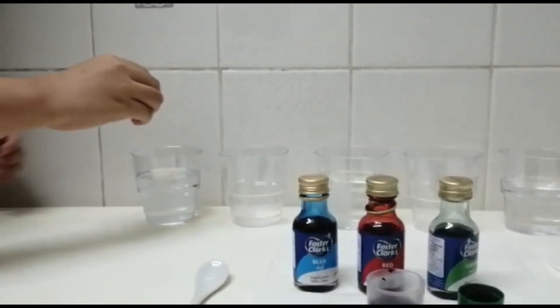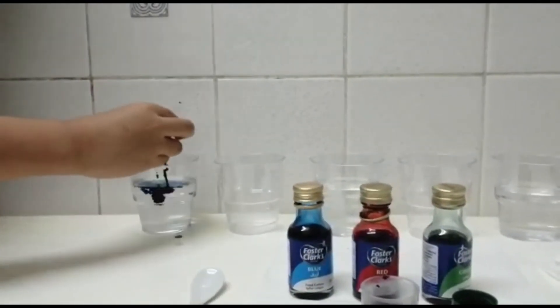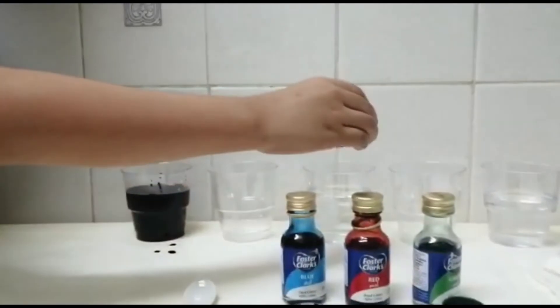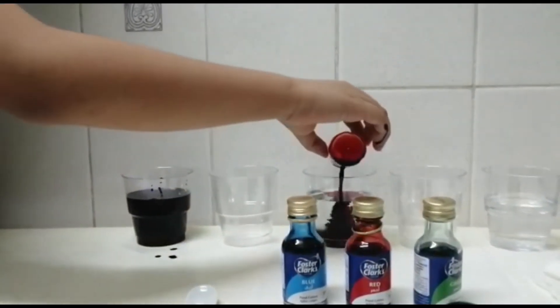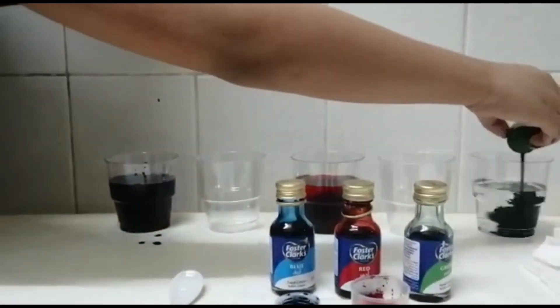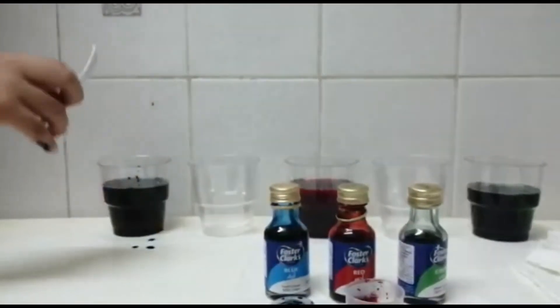What color is that? This is the color blue. And the second one will be red. Then, the third one will be red. Then, you stir it with a teaspoon.